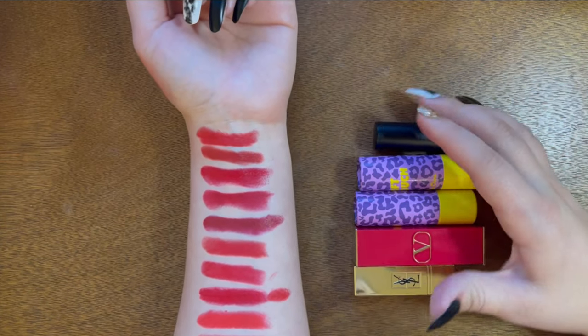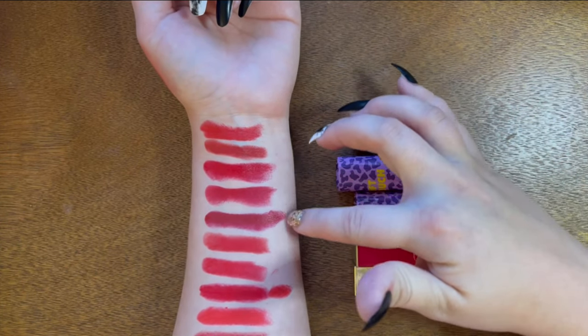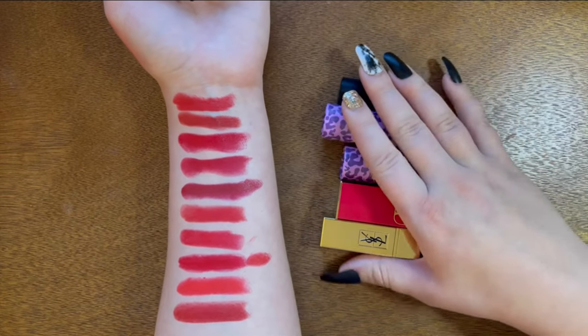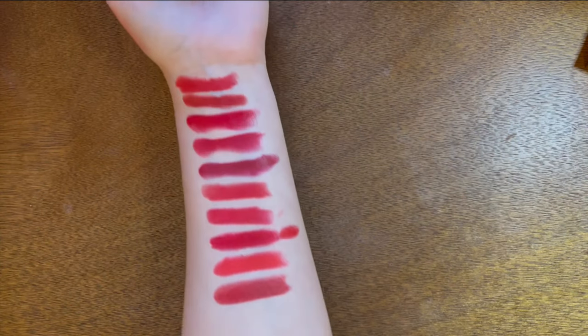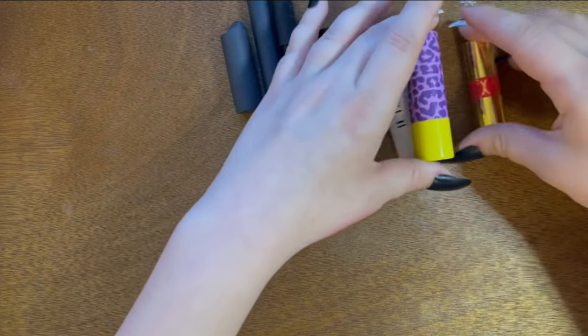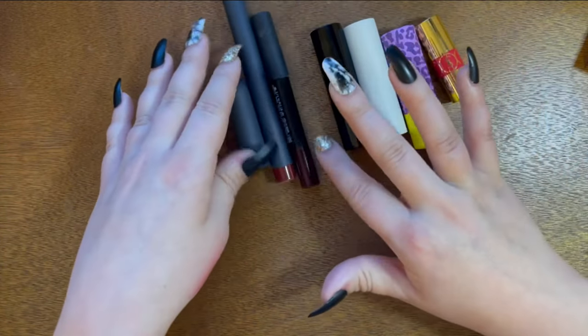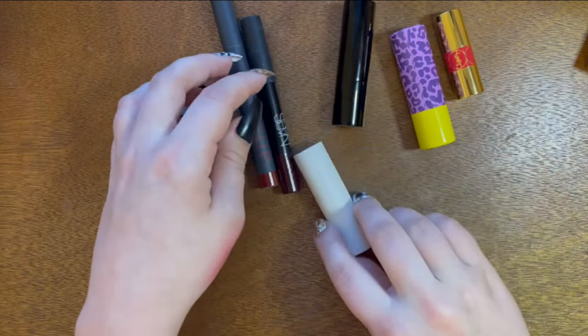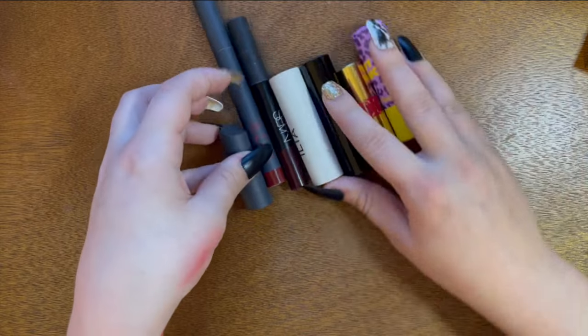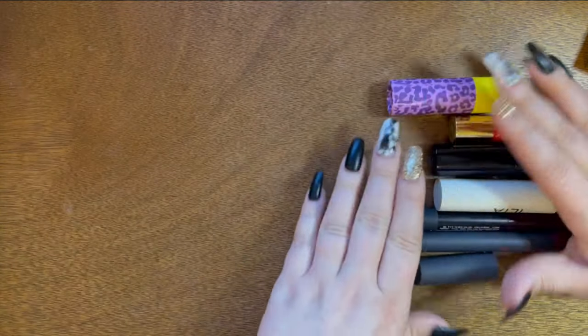So those are the five I'm keeping from this hand swatch. There were 10 swatches and I'm keeping five, so I got rid of half of them — that's nice! These three here are more of my grungy reds, then we're getting into brighter reds over here. I'll swatch the grungy ones first and then go down to the brights.